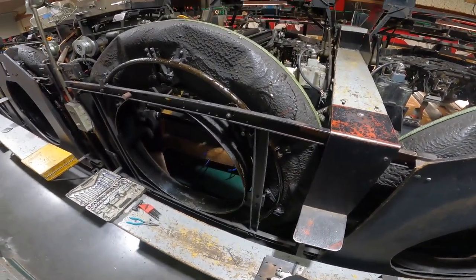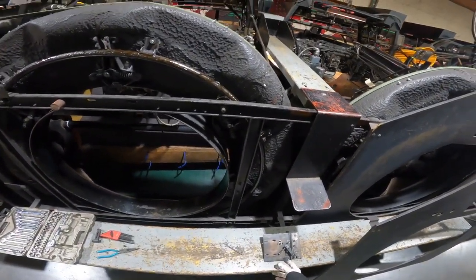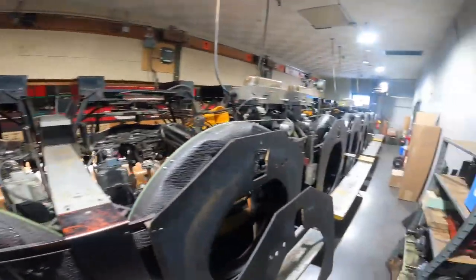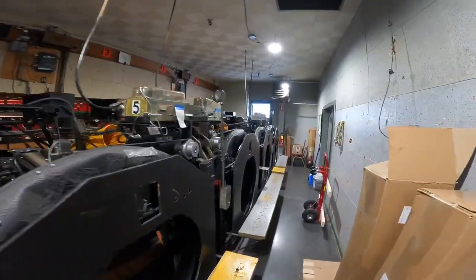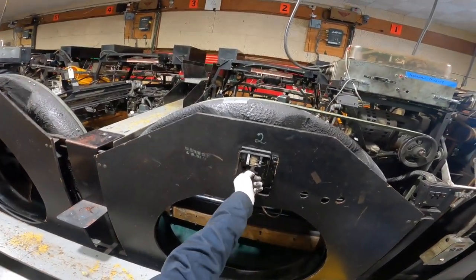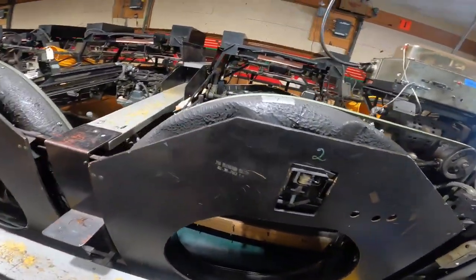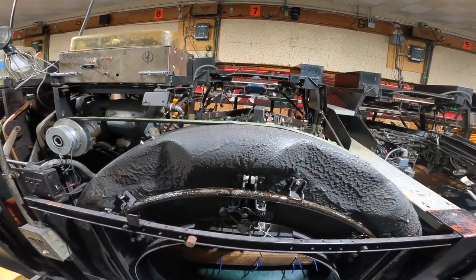Just so you guys know, there is supposed to be a solenoid on there, but with the pinwheel clutches we don't need that. So if it looks a little different, that's why. I'll show you this one over here — this is my unit without the clutch — this is what it usually looks like, it has the solenoid right in the middle and a few springs on it.